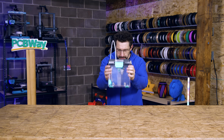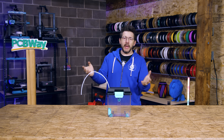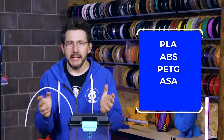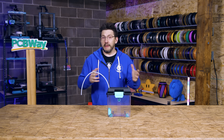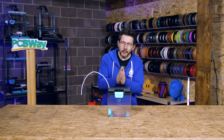Today we're talking about this - the PolyDryer. Polymaker historically has been a materials company: PLA, ABS, PETG, ASA, Glow in the Dark, all of these great and wonderful 3D printing materials that we've used almost every day. And now they're in the hardware game.